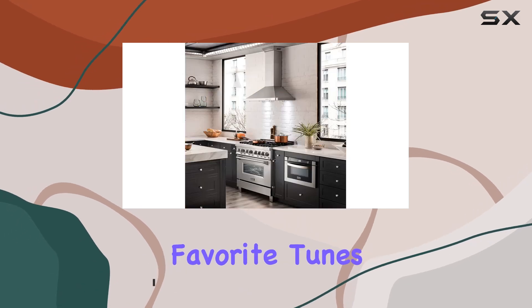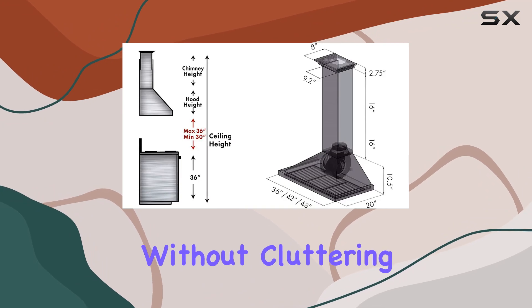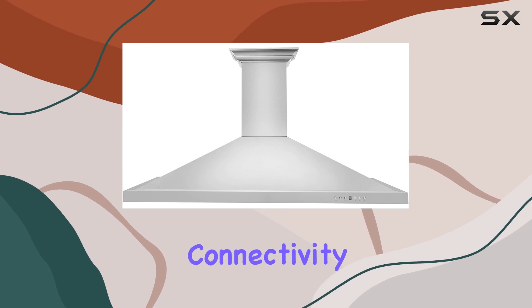Imagine seamlessly streaming your favorite tunes or podcasts while whipping up your culinary creations, all without cluttering your countertops with extra gadgets. That's one of the standout features of the Zlion Crown Sound — its impressive connectivity range.